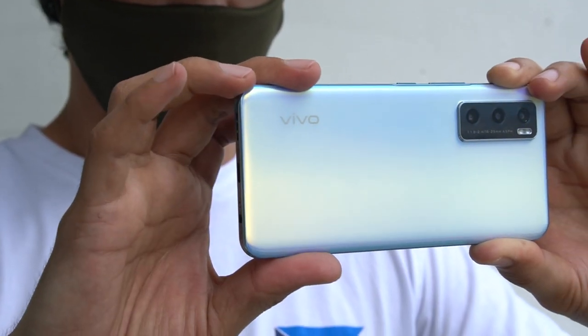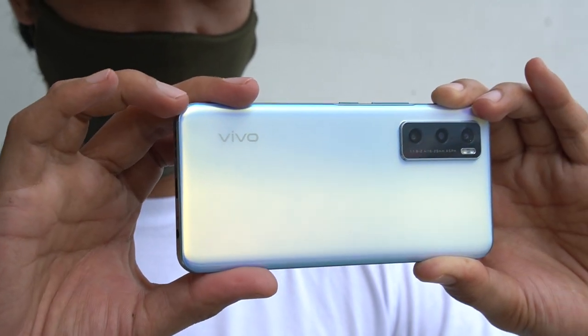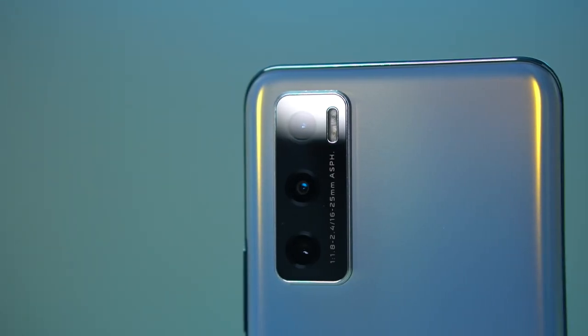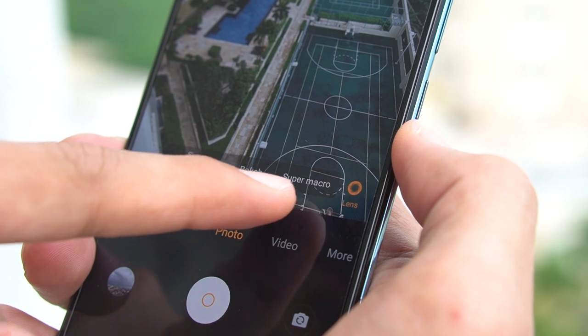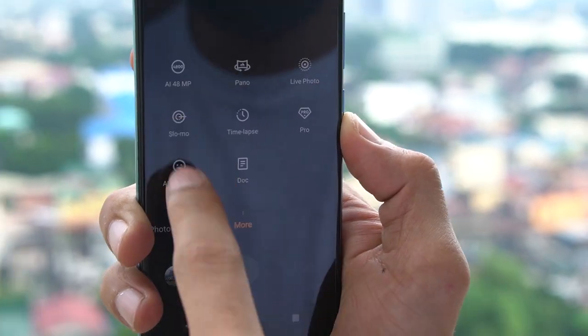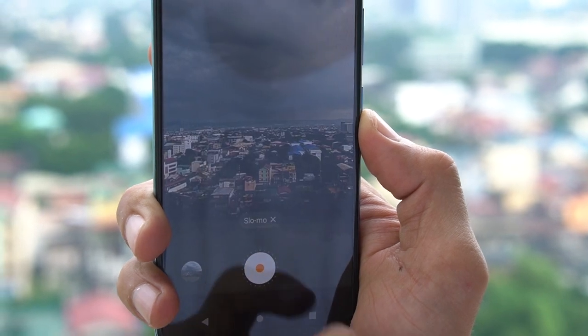Having a triple camera setup means you have varying shooting tools depending on your subject. On top of the main, ultra-wide, and depth sensors, it also has a super macro mode for close-up shots. Different shooting modes come standard like pro mode, slow motion up to 240fps at 720p, and time-lapse. Plus, you can also shoot up to 4K videos with it.